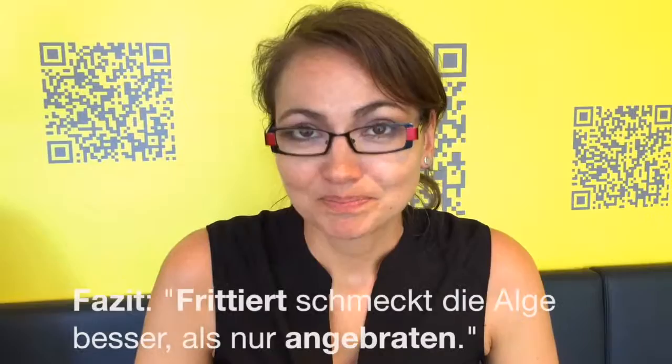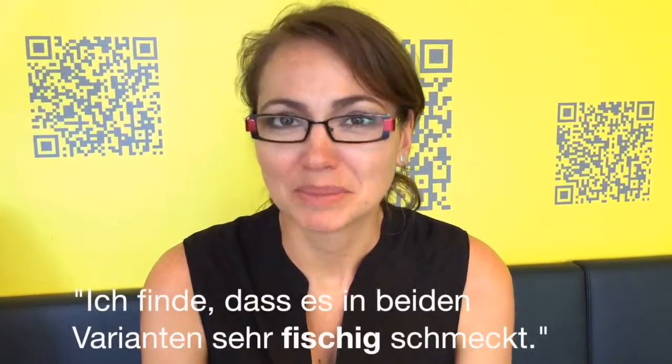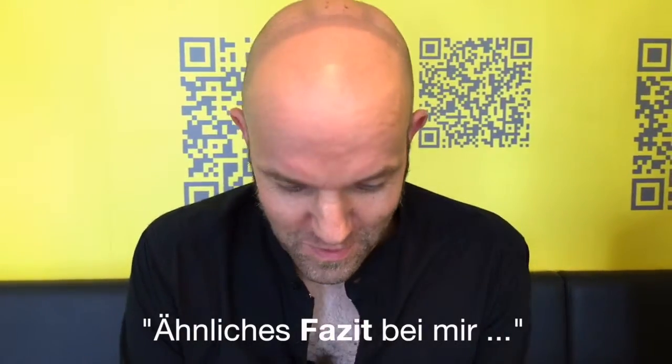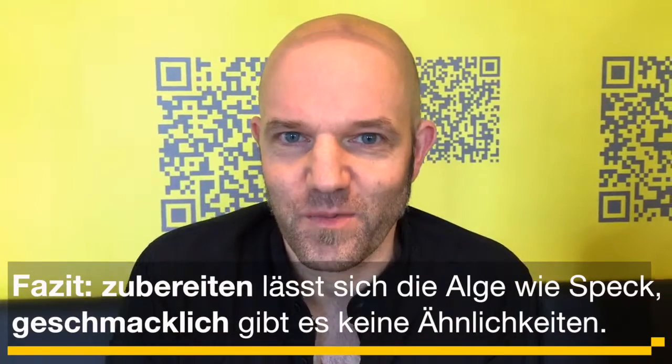Das Fazit: Frittiert schmeckt die Alge sicherlich besser als in Stücke geschnitten und untergehoben. Aber ist es das wirklich wert? Ich finde, es schmeckt am Ende sehr fischig. Ich glaube, ich bleibe bei meinem Räuchertofu. Bei mir ähnliches Fazit wie bei Susanne: Frittiert war es jetzt besser als vorher im Rührei. Aber manche Sachen reichen einmal im Leben — und die Speckalge gehört bei mir auf jeden Fall dazu. Mäu!